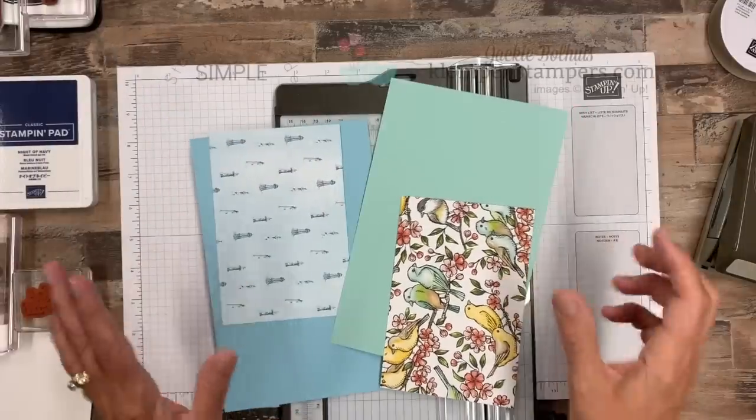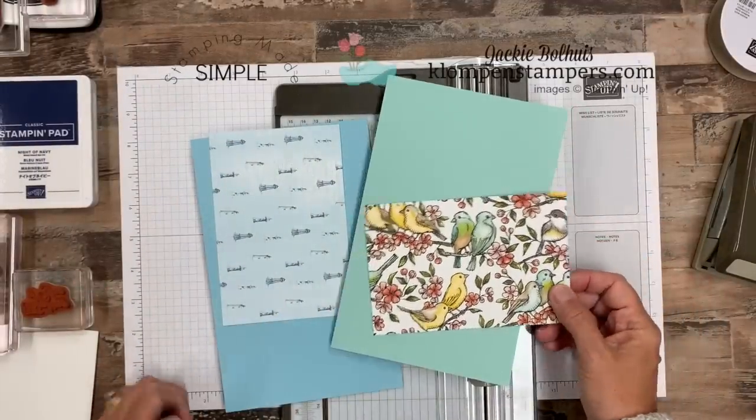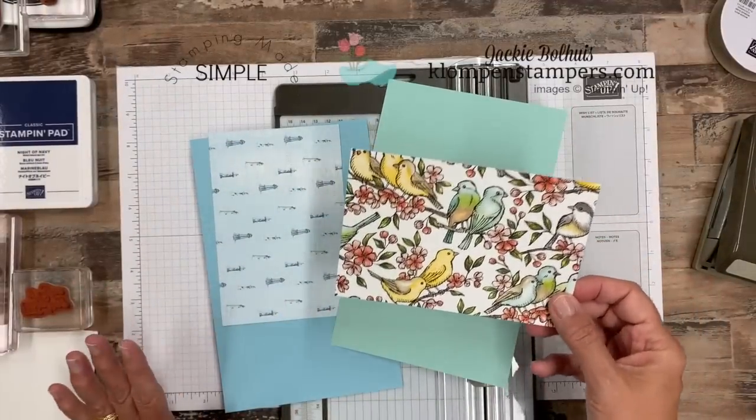Now, enough chit-chatting. We're here to stamp. I'm here to show you some fun, quick and easy projects featuring designer series paper. So let's put the camera down and get started. Like I said, if you've got my paper share, you have a bunch of pieces that are four by six.